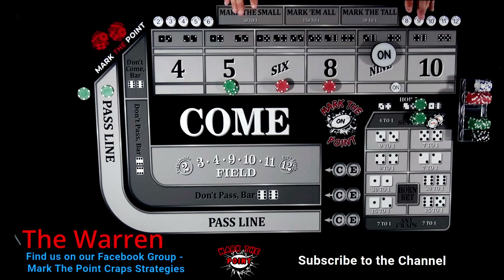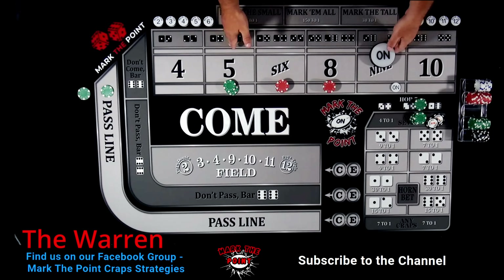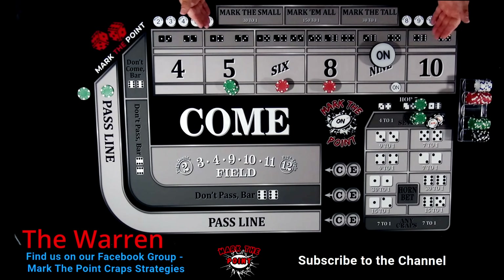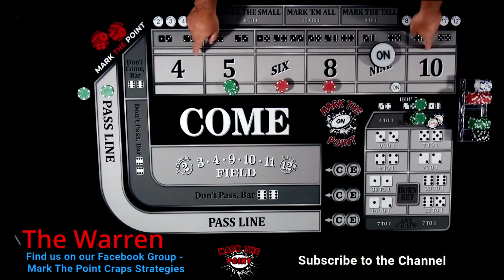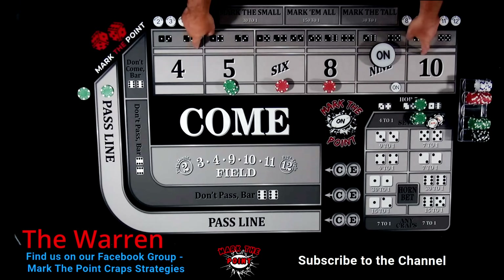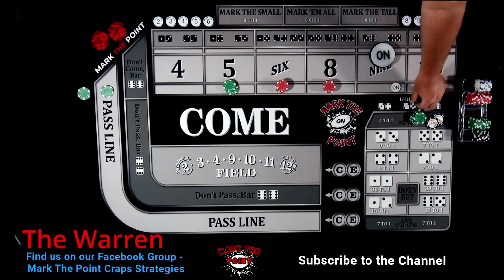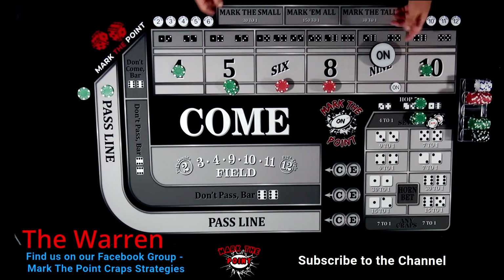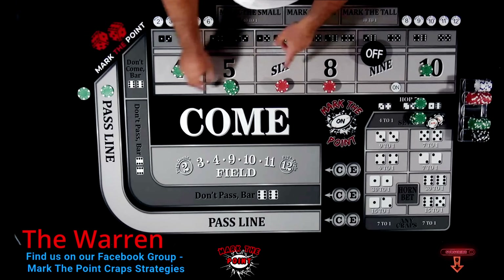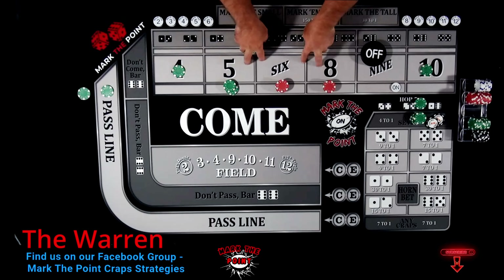He only plays the inside, but after two rolls of a four and a ten he'll pick them up at $25 each, then buy his four and ten and drop down big. That way on the come-out roll or any time the puck is off, he's only working these inside bets - he'll be able to pull that money back for odds and press up the inside.